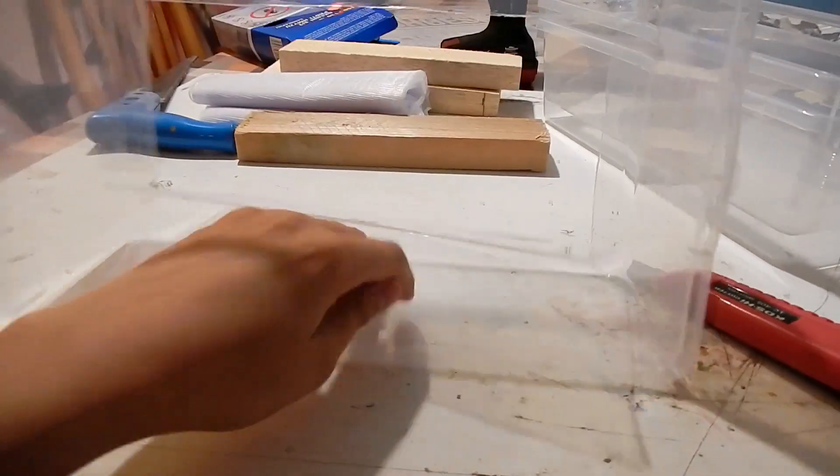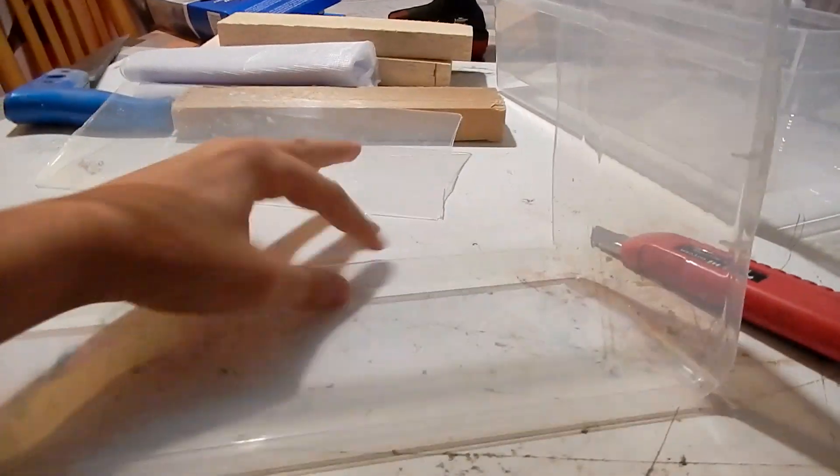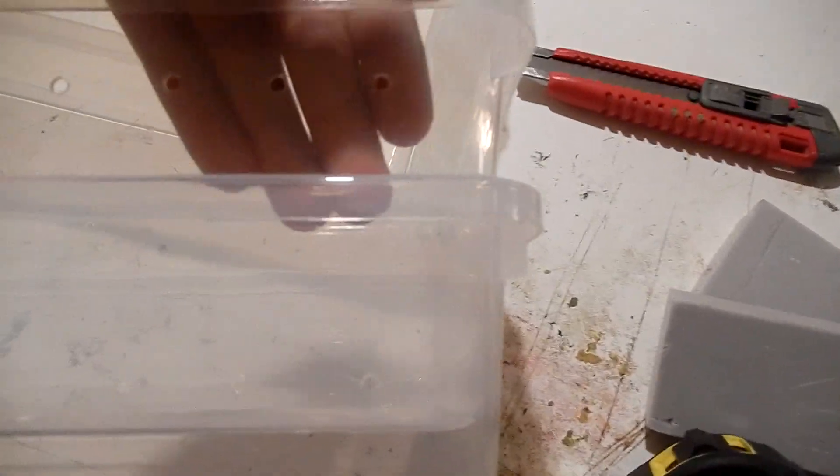In one of these containers, cut out the bottom and leave about three centimeters of edge. Then drill holes in the sides of every container for better ventilation.